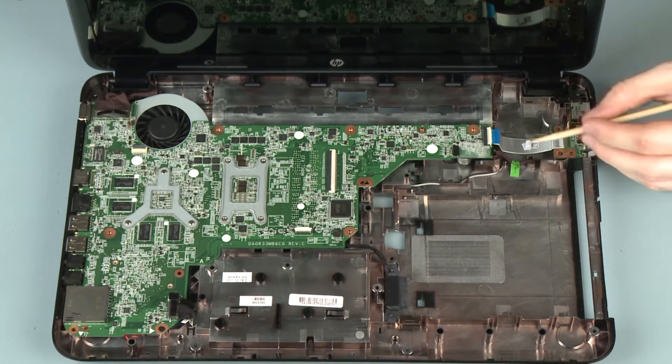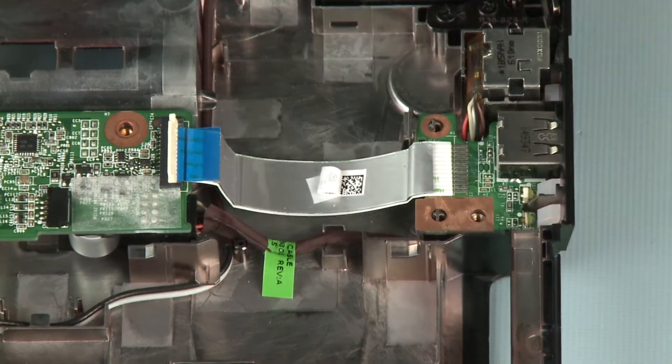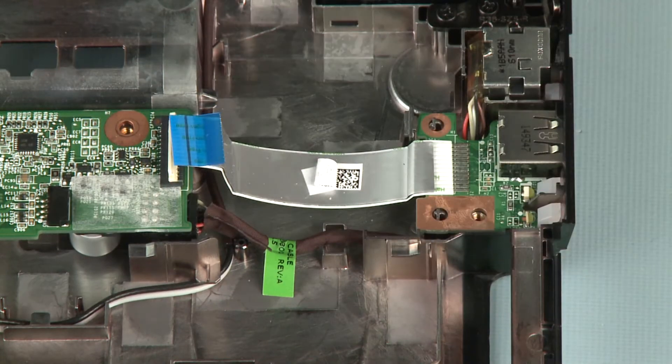Removal: Using minimal force, lift the locking bar up on the USB board ZIF connector and disconnect the USB board ribbon cable from the system board. CAUTION: Use care to prevent damaging the ZIF connector and ribbon cable.